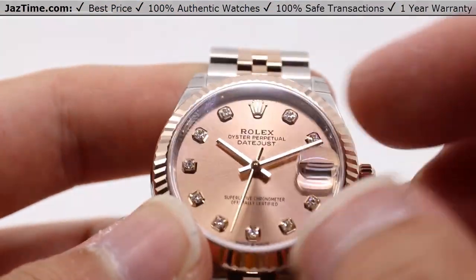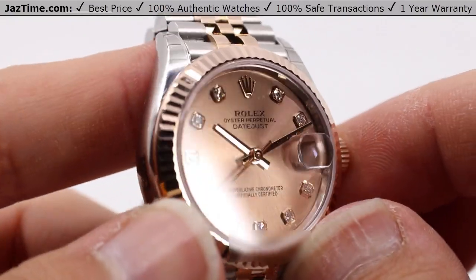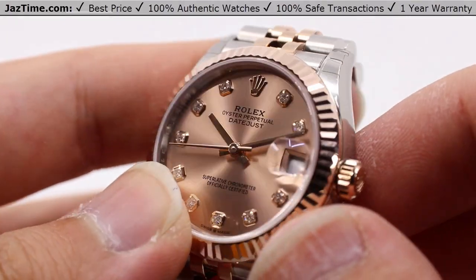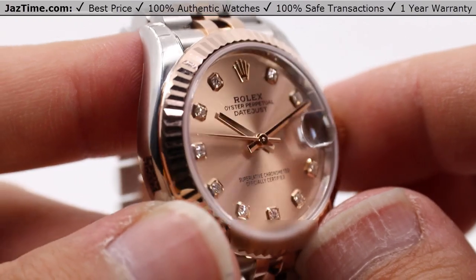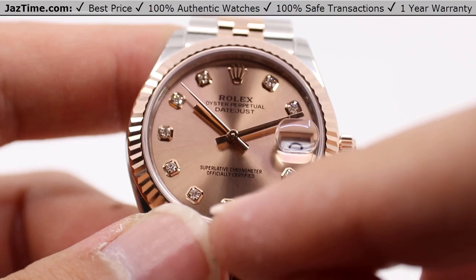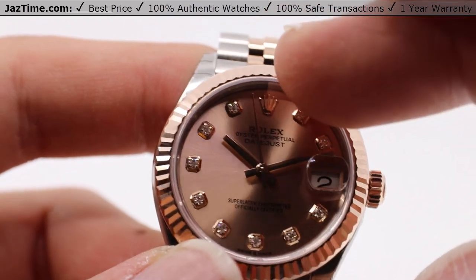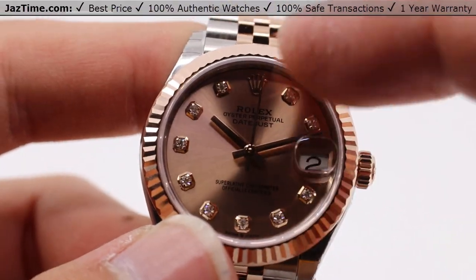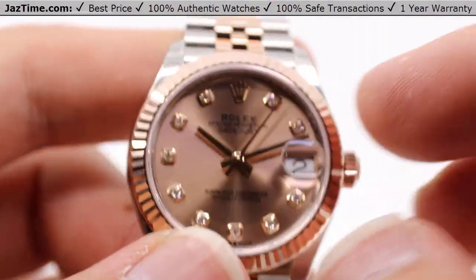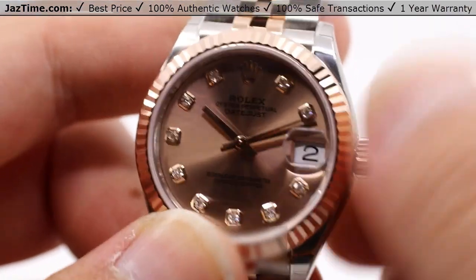Going into the dial, it has an almost matching rose sunray-style finish, where the sunray finishing allows for that sunburst sort of look, as you can see happening on the dial as I move it throughout this light box. It also has round 18-carat gold settings which allow for those diamond hour marks to be placed — 10 of them total, with only the Rolex crown and the date window taking up the 12 and 3 o'clock positions respectively. The date aperture shows the date very clearly with a white background and black text.